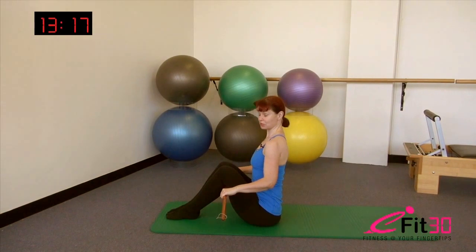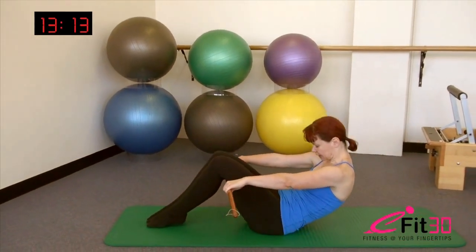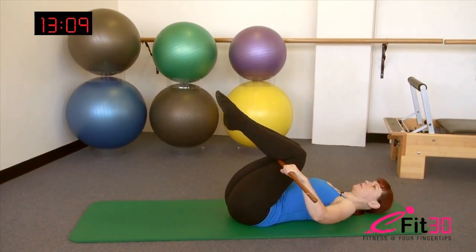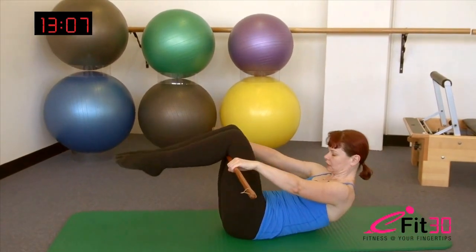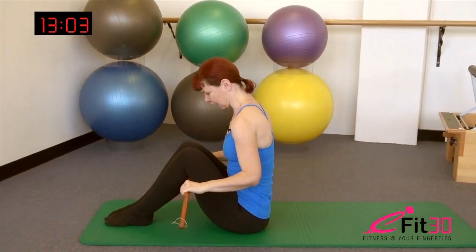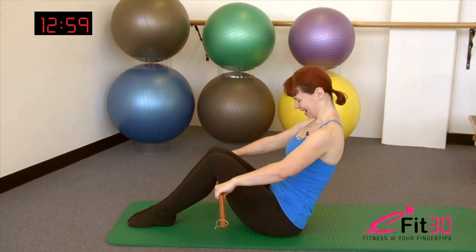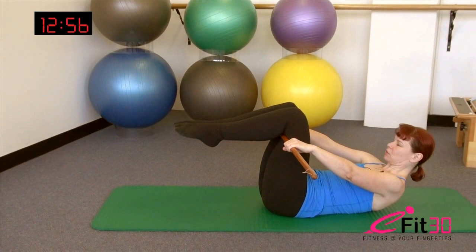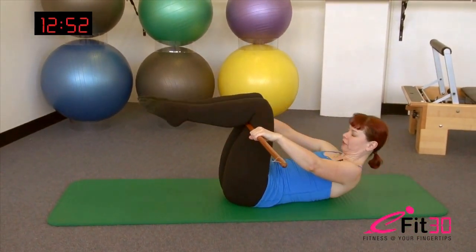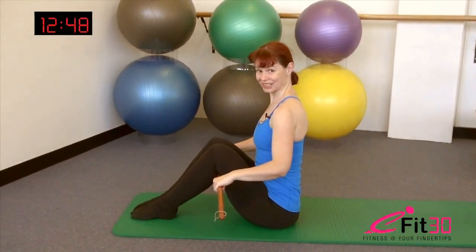We're going to do two more repetitions to loosen up through that spine. Slide the gaze down, slide the tailbone under, really deep in that belly as you roll back. Inhale at the bottom, exhale to float the head and shoulders, deep in the belly. Press the back of the thighs away and re-stack. Final repetition — breathe in, breathe out, slide the gaze down, slide the tailbone under, smoothly rolling back. Inhale at the bottom, exhale to float the head and shoulders. Press the back of the thighs and re-stack tall.